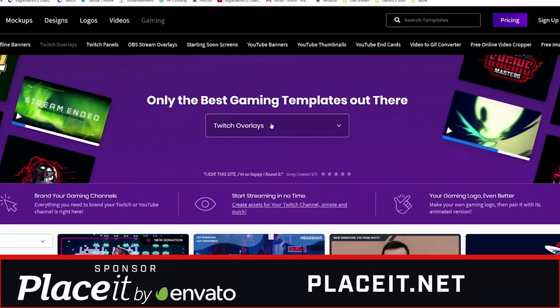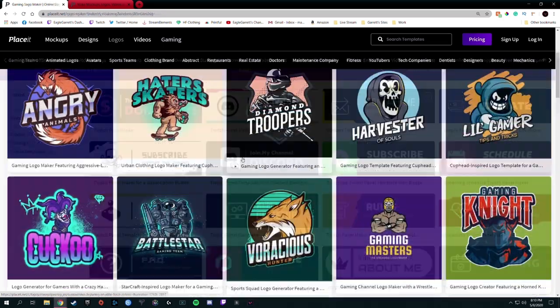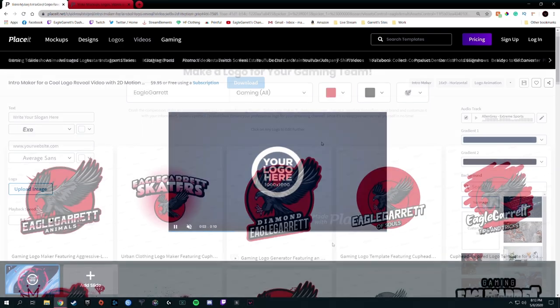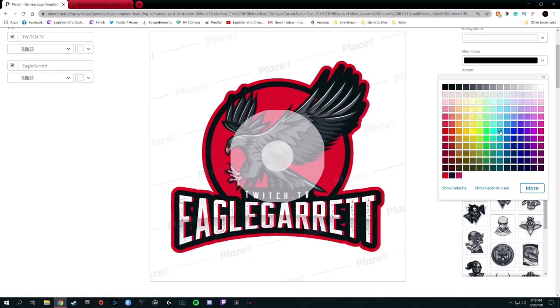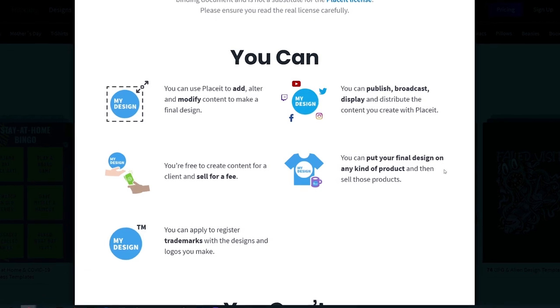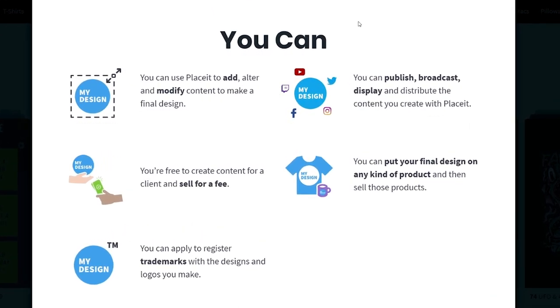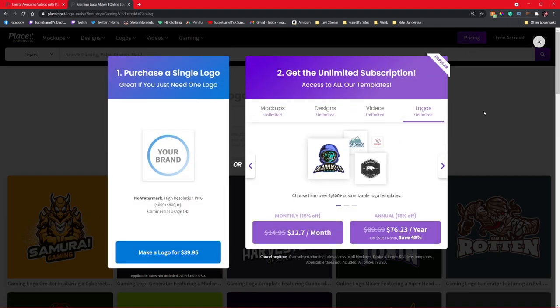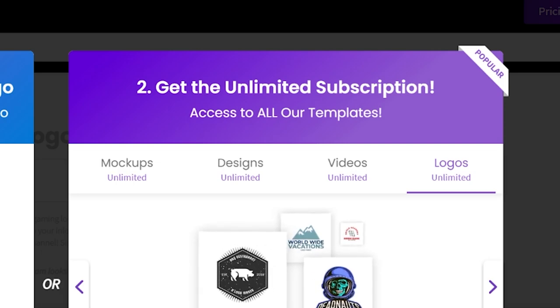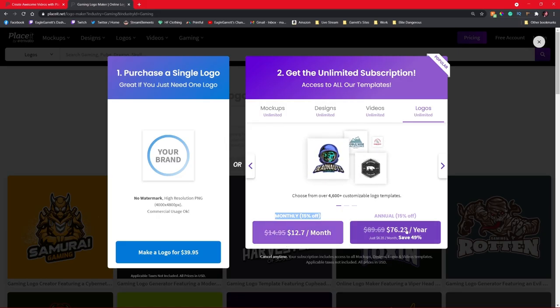But you know who did sponsor this video? Placeit.net. Placeit has thousands of mockups and templates for stream overlays, Twitch panels, logos, merch, YouTube end screens, animations, and so much more. Once you find the template you're looking for, you can customize colors, text, and other elements to make the perfect design. Download it and it's completely yours with full commercial license. Instead of spending hundreds of dollars on design work, you can purchase a monthly or yearly subscription to Placeit for unlimited downloads. Just use my 15% off discount link in the description below.